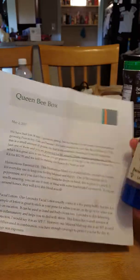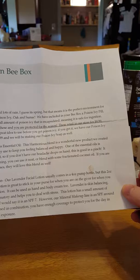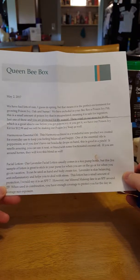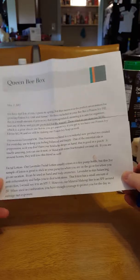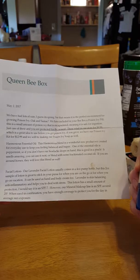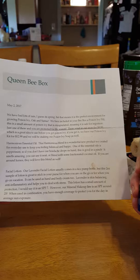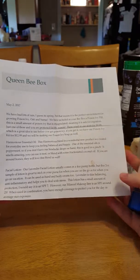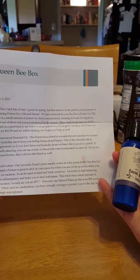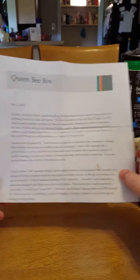Facial lotion — our lavender facial lotion usually comes in a four-ounce bottle, but this two-ounce sample is great to stick in your purse for when you're on the go or on vacation. You can use it as hand and body cream too. Lavender is a skin-balancing anti-inflammatory and helps you deal with stress. This lotion has a small amount of protection — I'd say about SPF 7 — however, my mineral makeup line is around SPF 25. When used in combination, you should have enough coverage to protect you from sun exposure for the whole day.